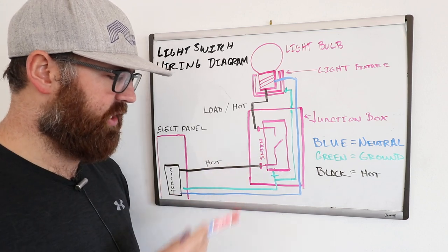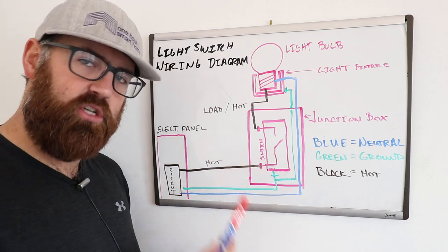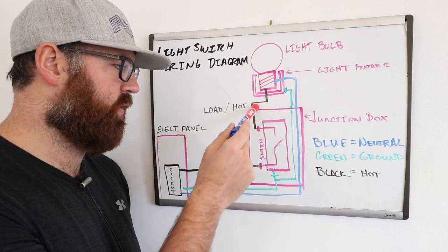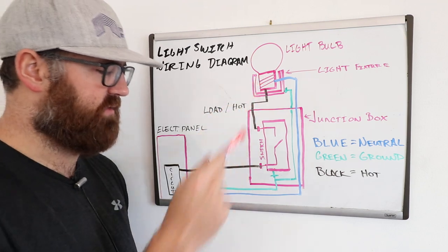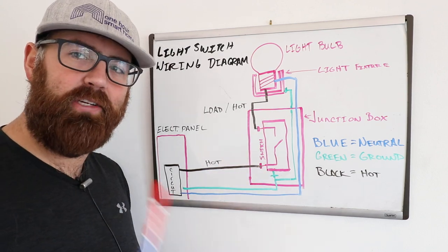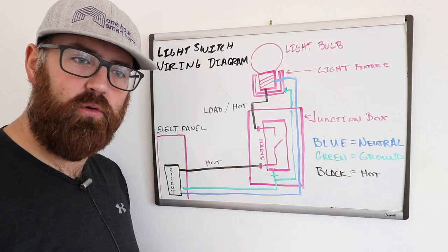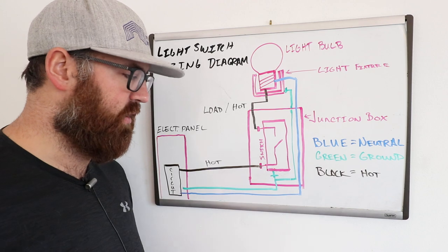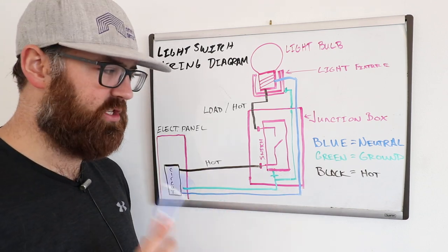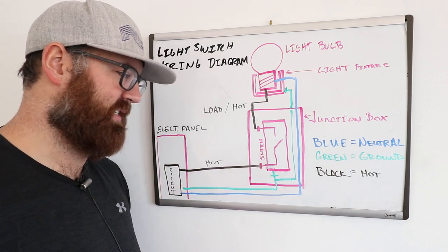Typically on the light switch you're going to have some terminals on the side. Those terminals are where you would wire in the hot wire coming in, and the hot or load wire going out to the fixture. On the bottom or top of the light switch you're typically going to have a green screw, and that green screw is for the ground wire — to protect from electrical malfunctions. The neutral wire, unless you have a smart light switch, will not typically be connected to a light switch.